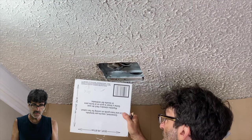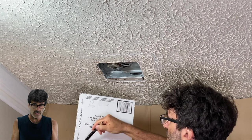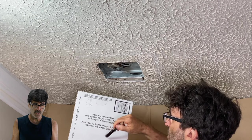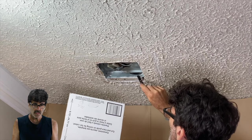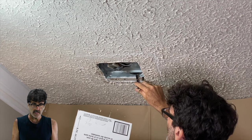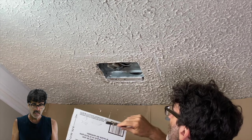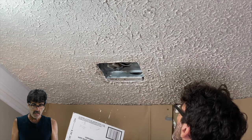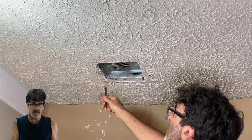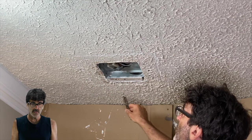The new fan should come with a template like this one on the box. If your new fan is a rectangle rather than a square, pay attention to which way the template is turned because it will make a difference — here's the exhaust port right here, so make sure to point the template in the direction it needs to go. Also, pay attention to the joist in the ceiling so that you don't position your template and wind up with the joist in the middle of the hole.